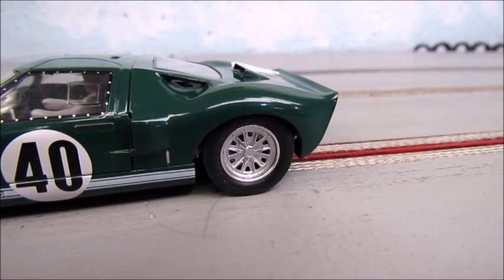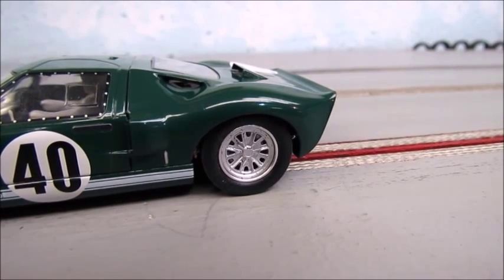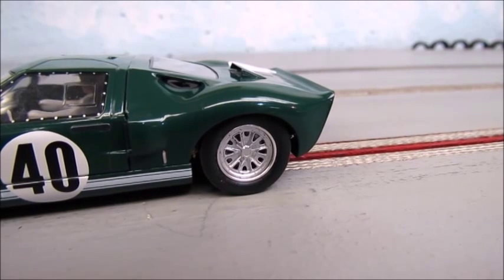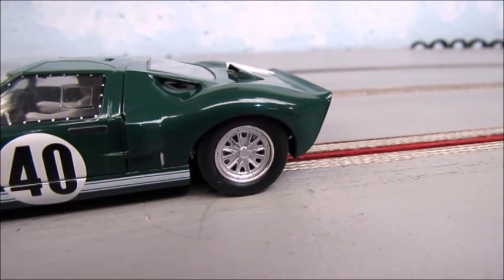Outstanding. As you can see, the car runs wonderfully — very smooth, no chatter, and the traction is about as good as it gets. Overall, the quality of these tires is excellent. I think these Quick Slicks are going to really impress a lot of you, and I look forward to hearing all of your comments and feedback.